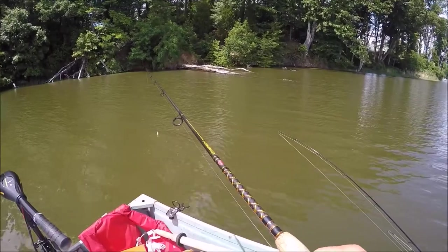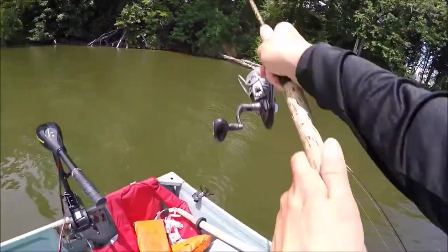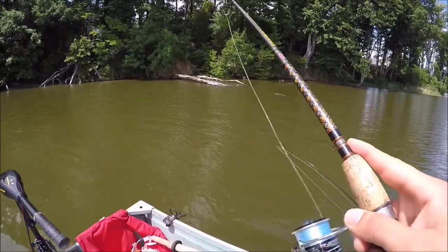All right guys, gonna be doing a different kind of video today — a catch and cook of white perch. Hopefully you guys are ready for that, it's gonna be kind of different, kind of interesting. It's hot, it's sunny, really hot and sunny. We'll see you guys in the water. All right, we're here at spot number one, gonna see what's up, see if we can get some fish.